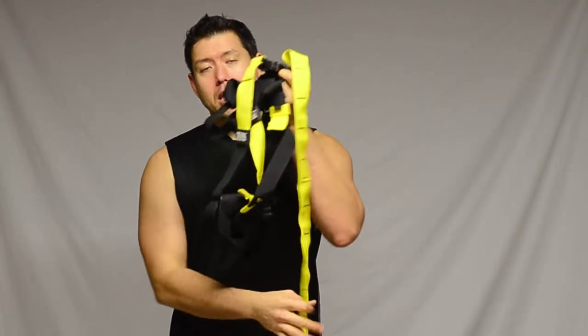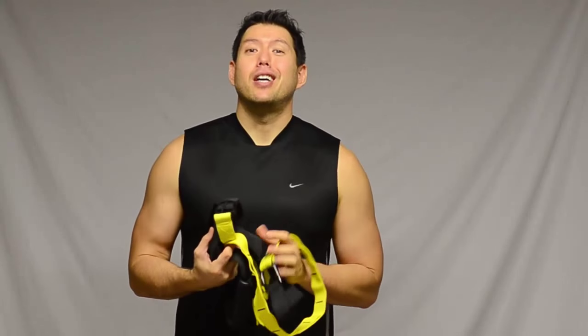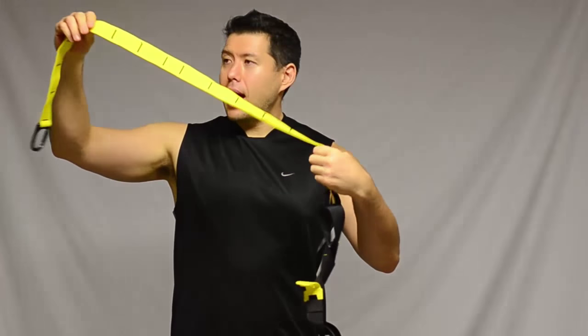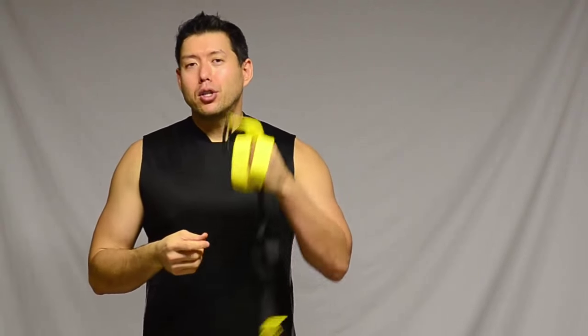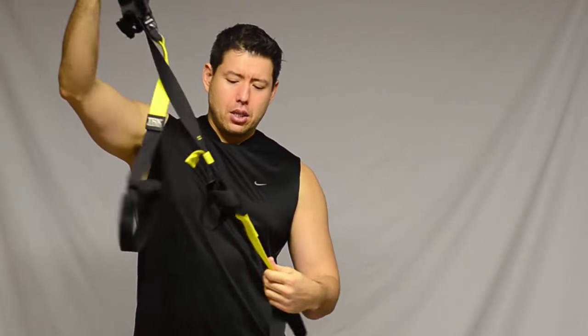My next piece of equipment is this thing right here. This is a suspension trainer — this is a TRX one. This is the most popular suspension trainer and also the most expensive. There are other ones out there that work good; I haven't tried them but this TRX works pretty good. The way it works, if you're not familiar with it: you got one end that attaches to something, normally a pull-up bar. There's also a door attachment that comes with this, or you could do a railing. Get creative, just make sure it's something steady.